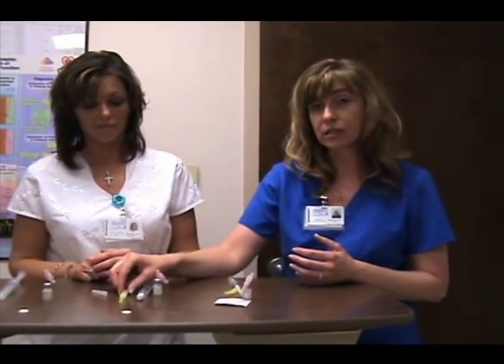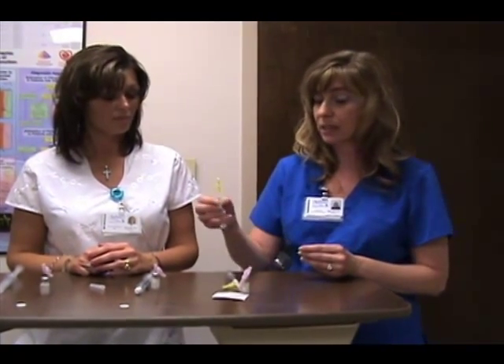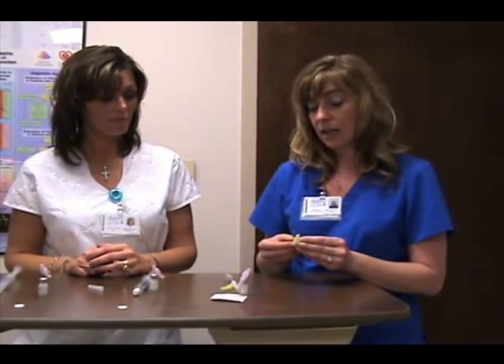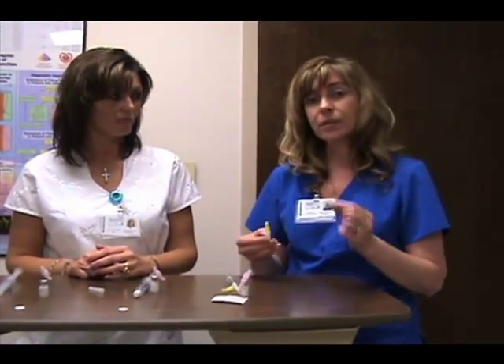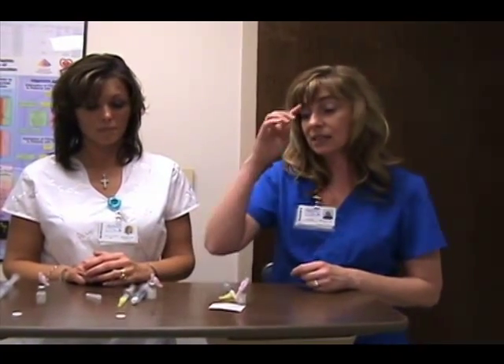During dobutamine stress echos we typically use a one-to-one dilution and give small aliquots for repeat dosing. We end up giving a little bit less during dobutamine stress testing — starting at maybe 0.5 cc's but then only redosing at 0.2 cc's. The benefit is that with such a high heart rate you don't need to give as much and you'll still get nice cavity opacification. Thanks so much.